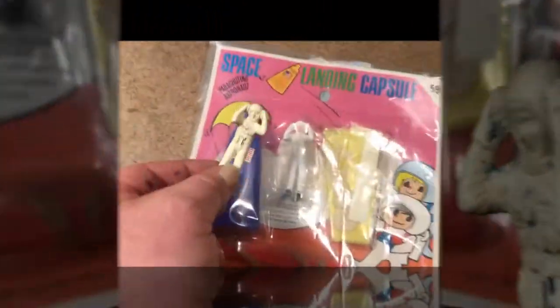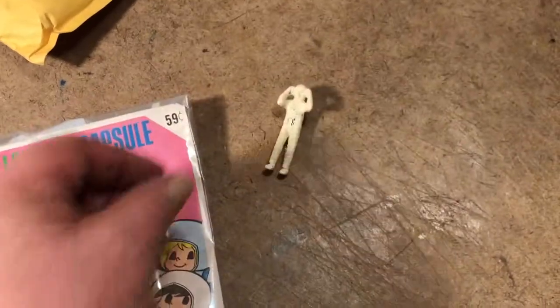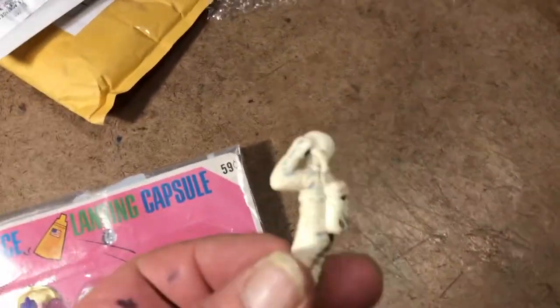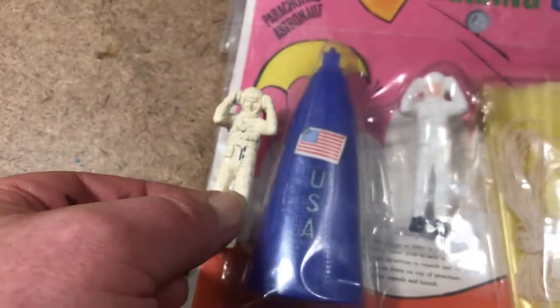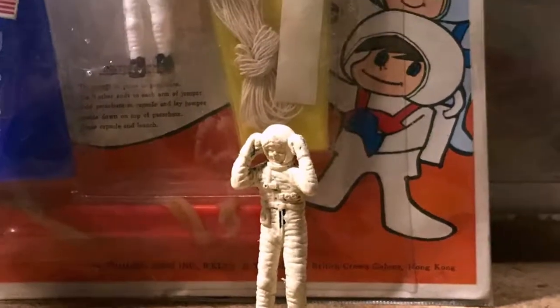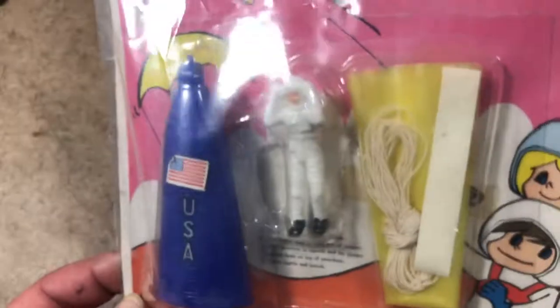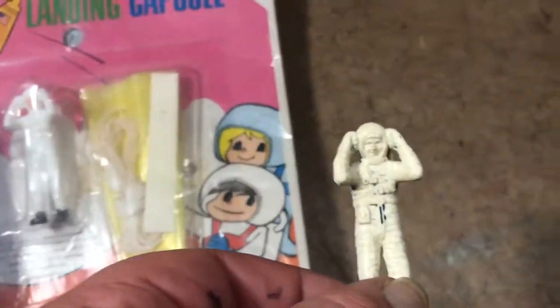I've been wanting to open him for ages just to get him out. The vendor had it listed as 'astronaut who won't stand up,' and he won't because he's top-heavy and leaning the wrong way. But he doesn't have to stand up because he's supposed to go inside the space capsule — you fling it up in the air with the launching device and he gets the parachute while the capsule falls to earth. I want to open it but I'm making myself wait until I can find a second one, and this will help.